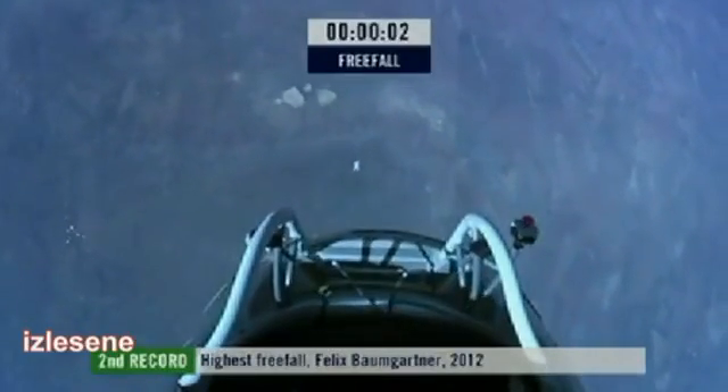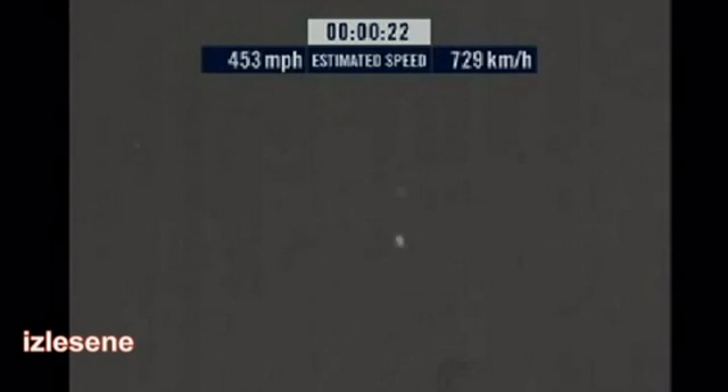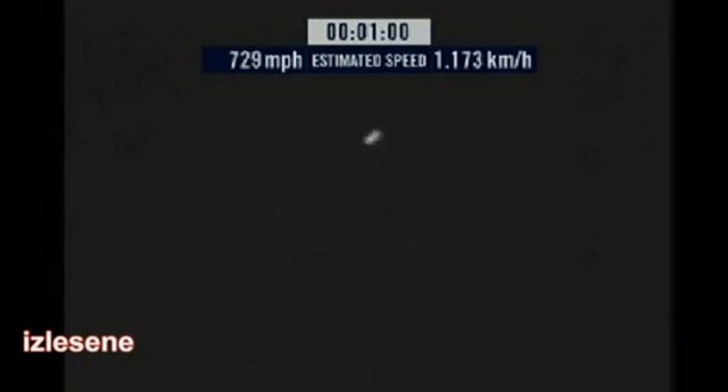Jump! Away! Speed: 546. Speed: 600 miles per hour. Speed: 650 miles per hour. Speed: 700. Speed: 725. Peak freefall speed 729 miles per hour and decelerating.